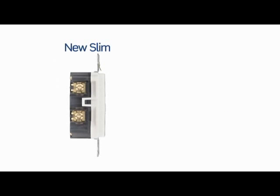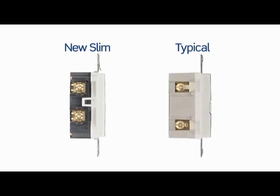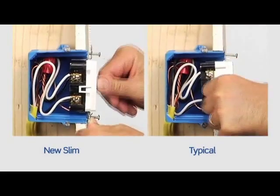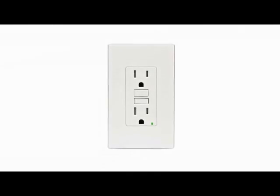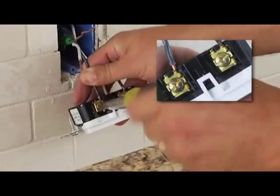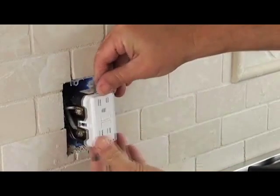Compare SmartLock Pro SLIM GFCIs to devices from other makers and see how trim they look inside and outside the box. Shallower than competitive designs, SmartLock Pro GFCIs flush mount to the wall with minimal protrusion for a sleek, finished look. Enhanced features include external back wiring for visible confirmation that wire is properly seated, exceptional resistance to wire pullout, and the ability to withstand high torque.